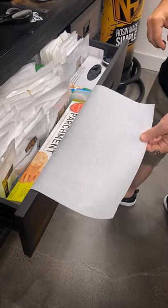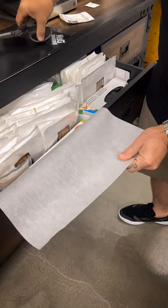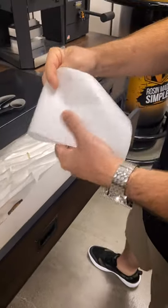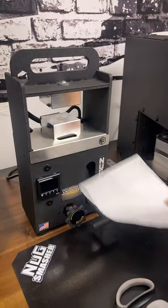Depending on what unit you're using — if you're using the mini, you want a smaller piece of parchment paper. I'll just slip it right across. Having a small piece, I just fold it right in half and it's a perfect piece for the mini.